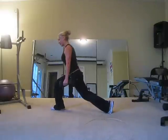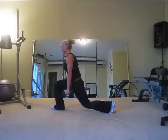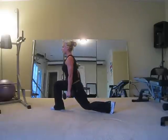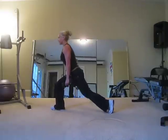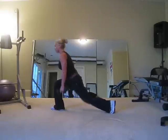Switch legs. Keep that heel down. Push, breathe, core in tight. I'm just going 15, so feel free to move past that if you can. With added weight, you can stick around the 15 rep range.